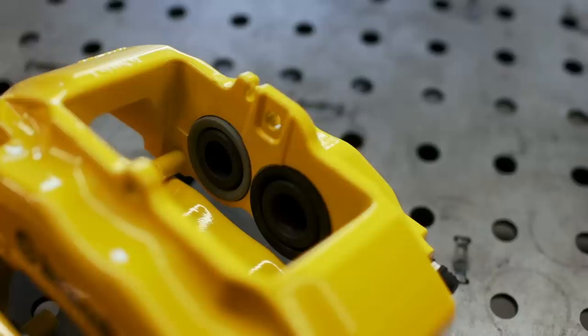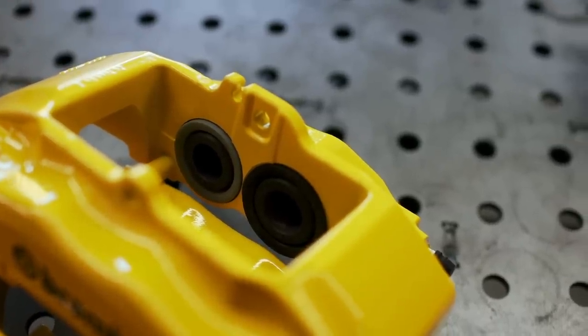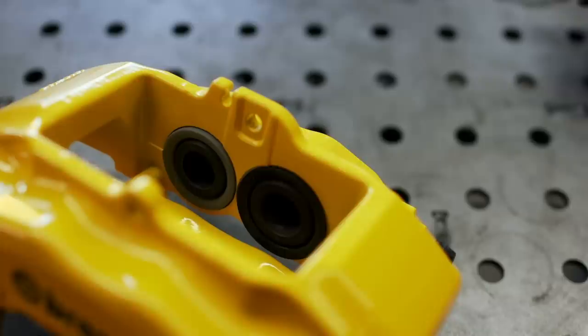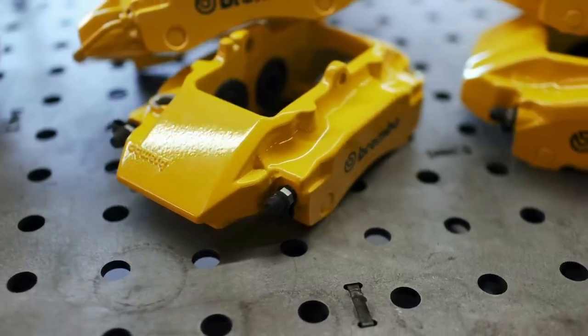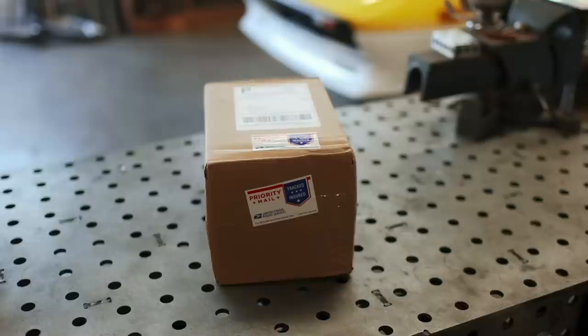I opted to have mine completely rebuilt — everything from new seals to new bleeders, new hoses and lines. Everything here is as good as new. I also had them refinished in yellow, because I think it'll look perfect with the silver paint.